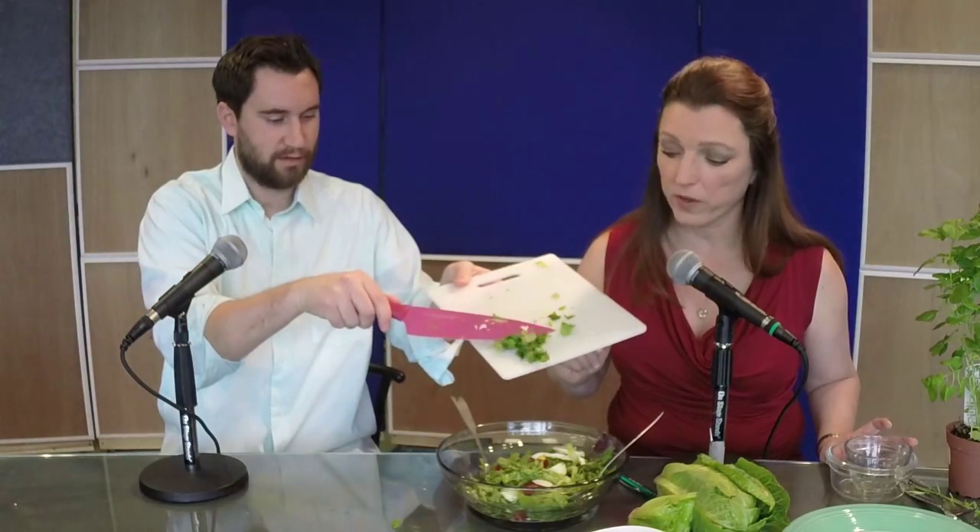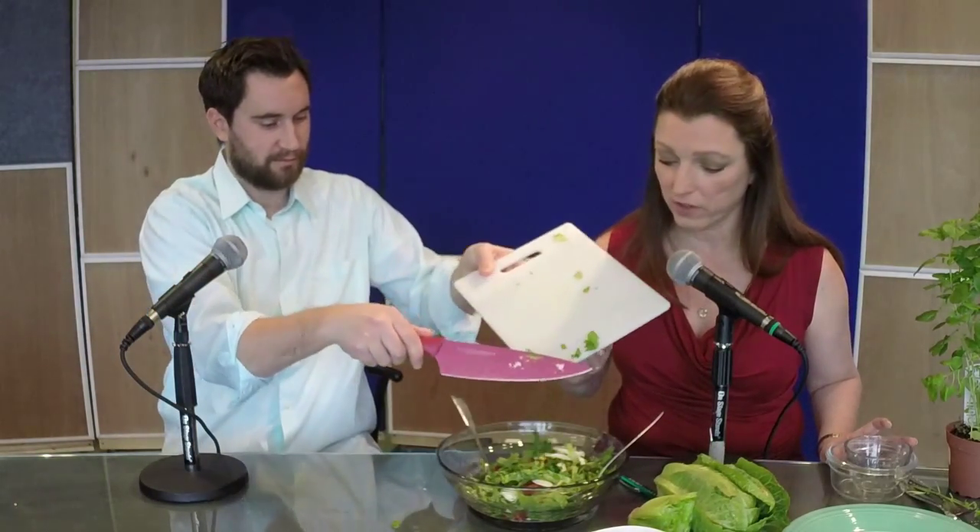Then you just sprinkle it on top — or throw it on in a giant bunch, whichever. Now we're going to serve her up. Scoot that off to the side and let's put a plate here.